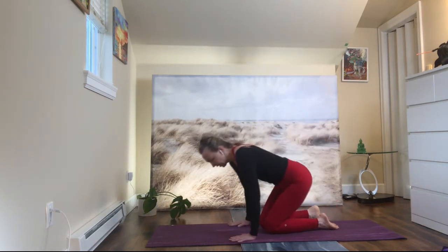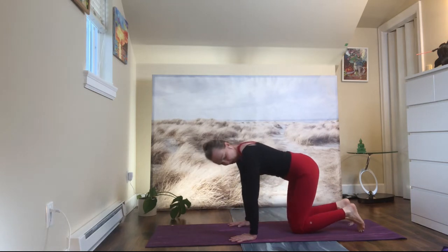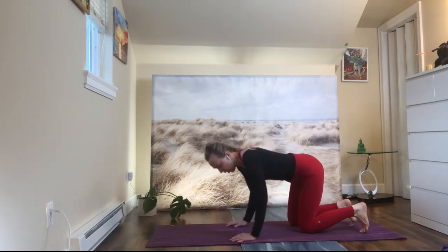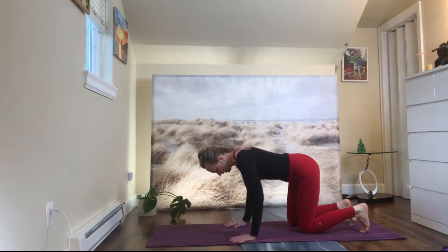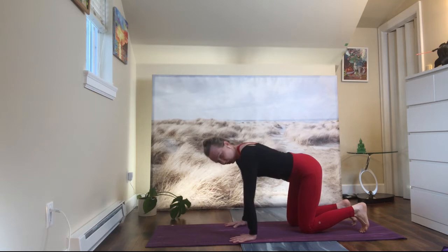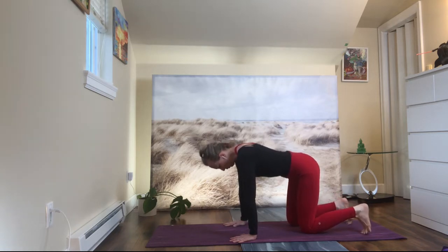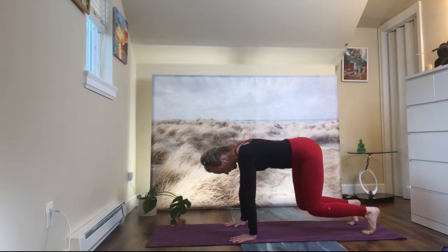The best start is table pose. Place your wrists under your shoulders, press your hands down, spread your fingers, rotate your upper arms forward, tuck your toes under, pull your belly to your spine, and lift your knees up.